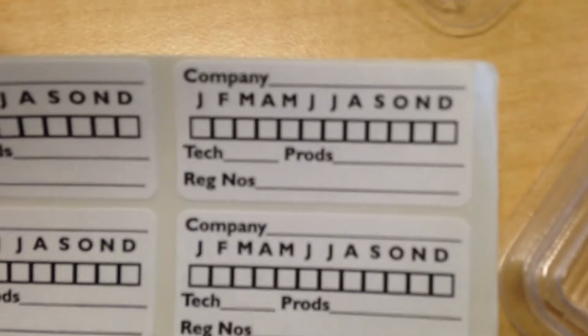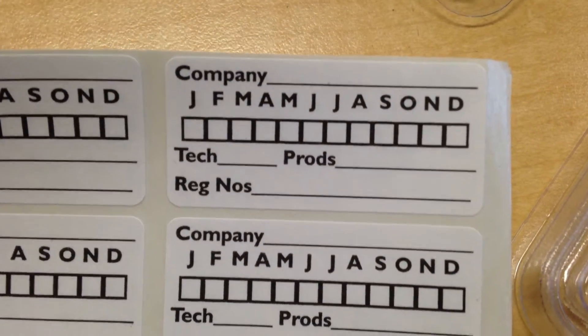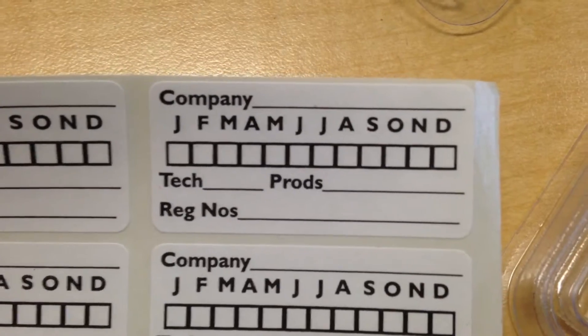You can write on the sticker just a little information about when you put it out, the type of bait that's in here, whatever you want — just stick that on the top. That way you know how long you've had it out and how quickly the ants are going through it.